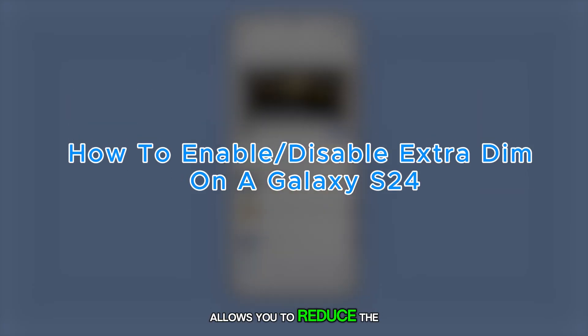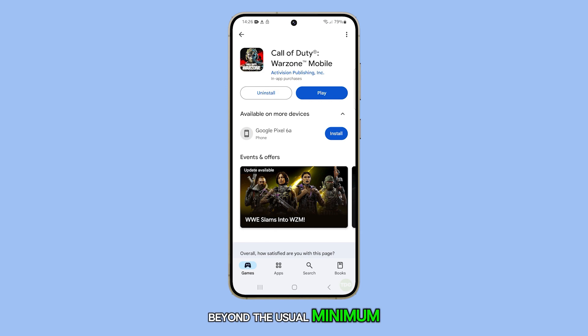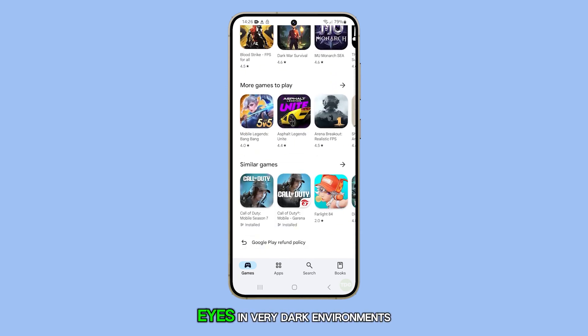Enabling Extra Dim on the Galaxy S24 allows you to reduce the screen brightness beyond the usual minimum, making it easier on your eyes in very dark environments. Here's how it's done.